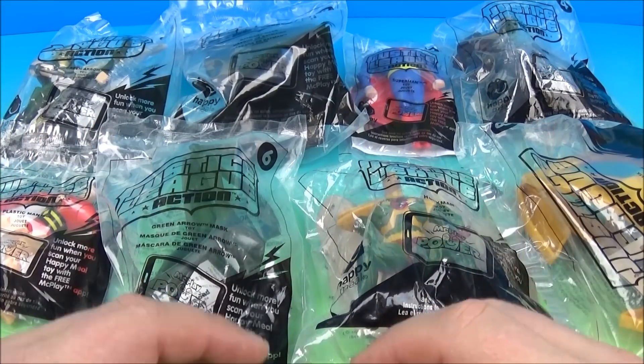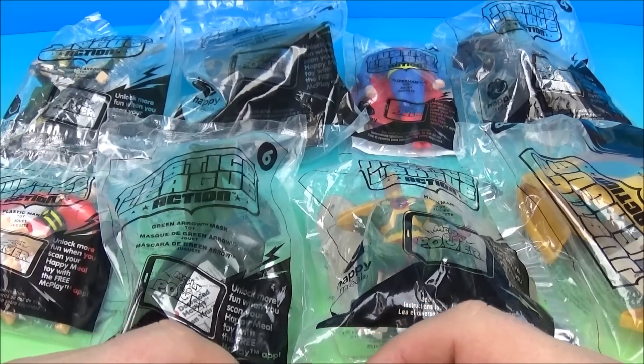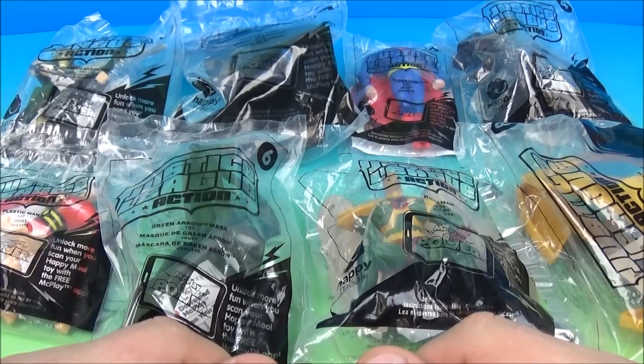Hey, how's it going everybody? Fast Food Toy Reviews here. Today we have the Justice League Action set of eight wonderful looking toys released by McDonald's back in 2016.